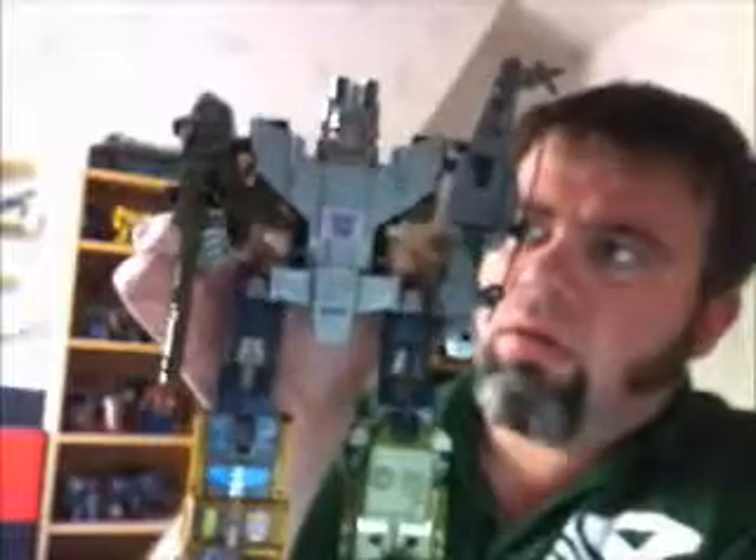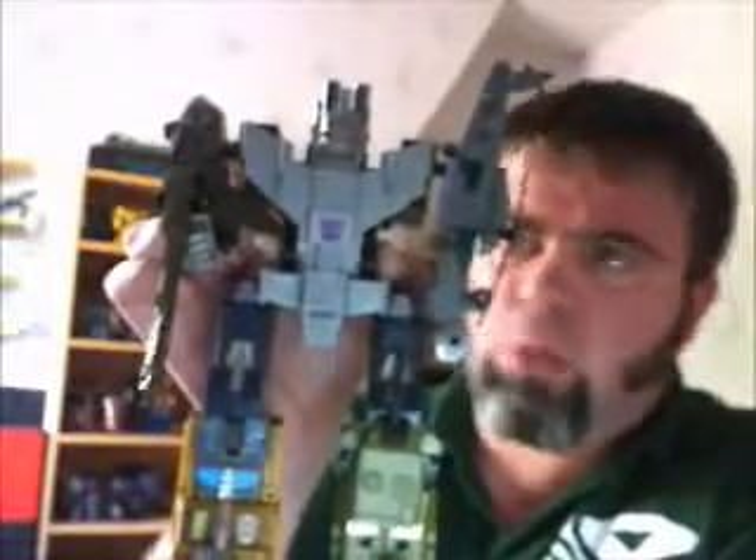And here we have Bruticus in all his glory. Traditional way of doing it — these guys are the arms, these guys are the legs. With these city teams, some tweaks — if I was designing them I would have changed slightly. For instance, the Aerialbots — Silverbolt would be a bomber in my design, and then you've got the fighter escort with them. How cool would that be? That would be awesome — just taking out bases.